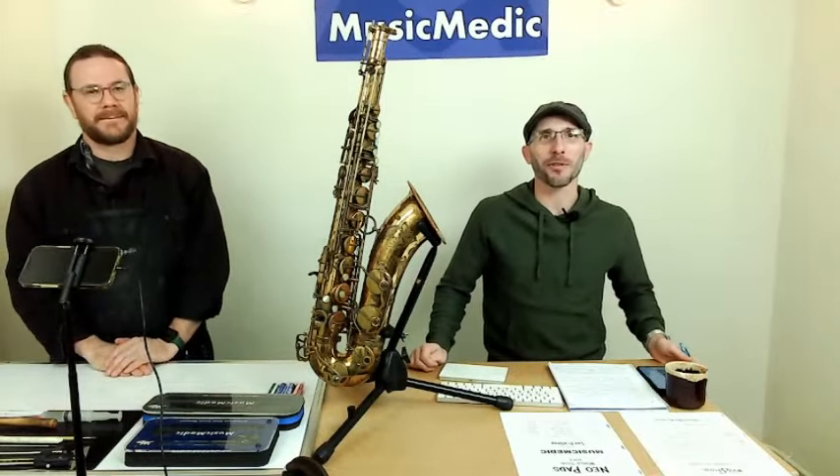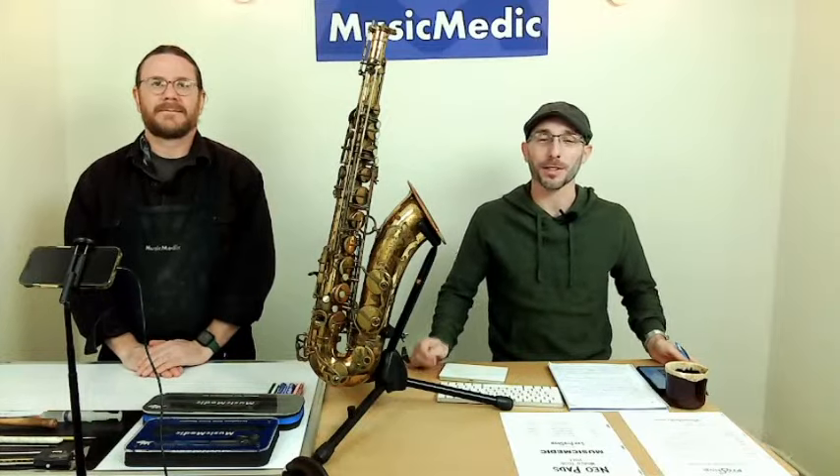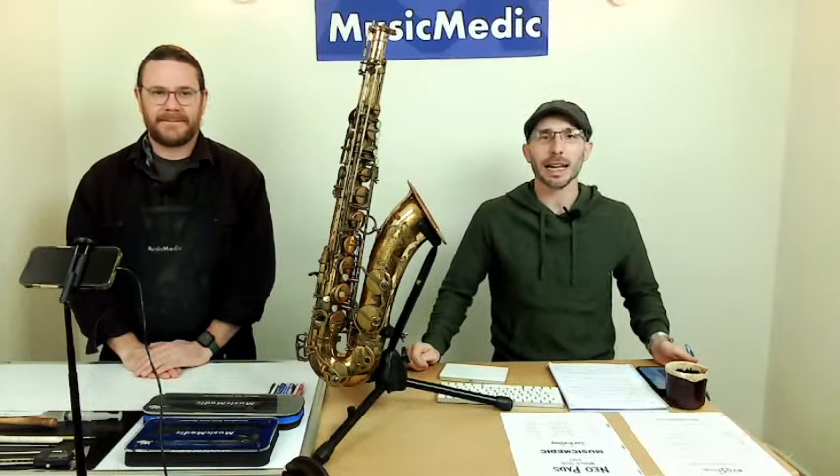This is our Wednesday Wisdom where we go over tips, tricks, and information on band instrument repair.